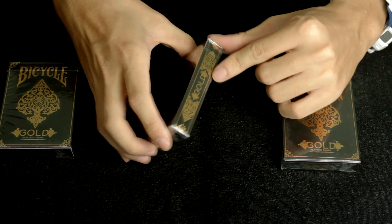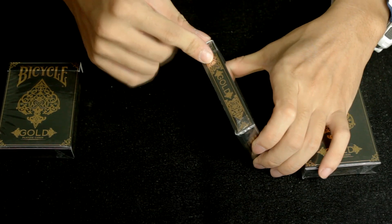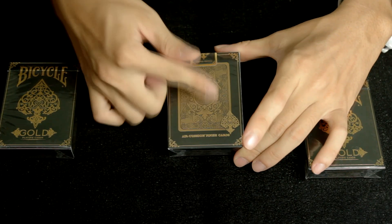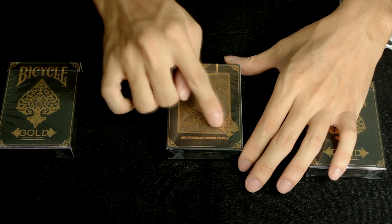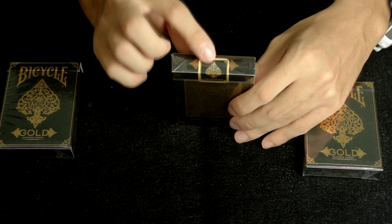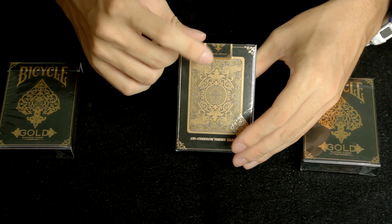On both sides you have the word 'Gold' with reflective gold. The back here is also reflective — slightly reflective — and then we've got the gold border and this gold spades. The sticker here is really beautiful: it's the design of the gold spades with the words 'Limited Edition.'